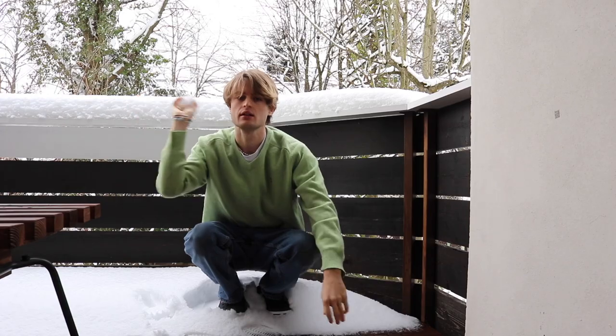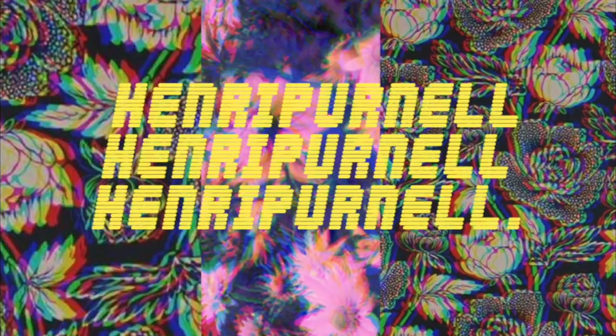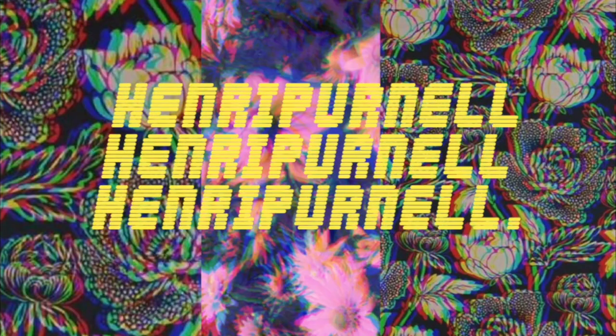Hi guys. All right guys, this was probably not the best idea I had — it's covered in snow. To clean this up. What's up guys? I'm Henry and welcome back to my YouTube channel.